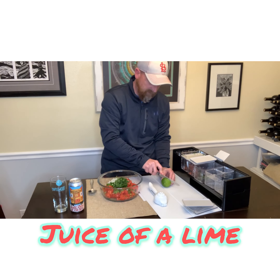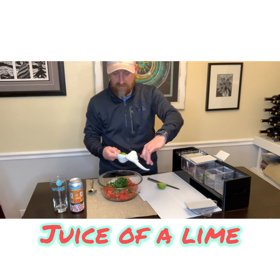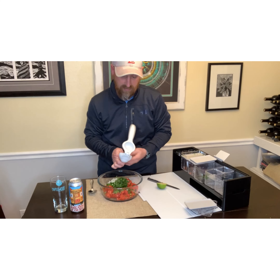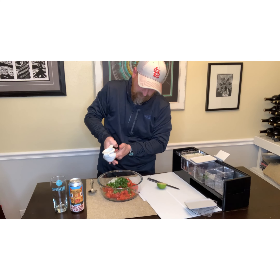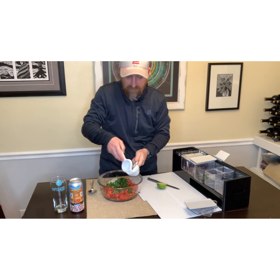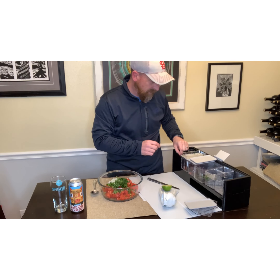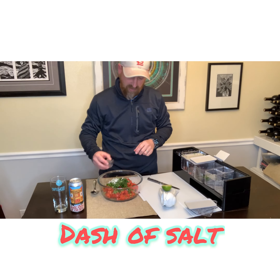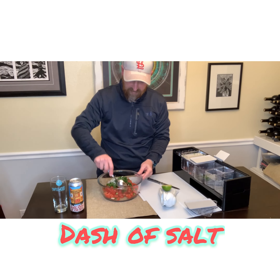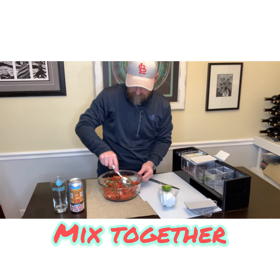To top it off, I've got a fresh lime and I'm simply going to squeeze that lime juice directly across the other ingredients. I'm only going to use half a lime right now and save the other half in case I decide I want a little more. I'm also going to add just a dash of salt. Mix that all together — it's got such a great color to it.